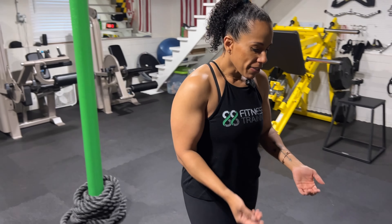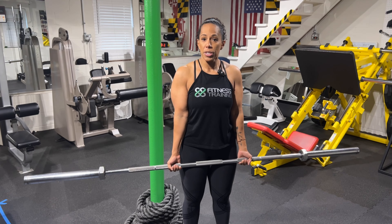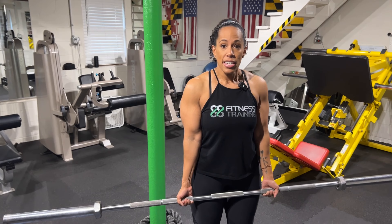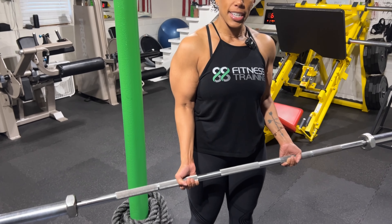First up, I'm going to show you a barbell curl. This is one of the most basic bicep exercises you can do. If you're looking to increase the size of those guns, you definitely need a barbell curl. I've got a standard 45-pound bar here. I'm just going to grab it right at shoulder width — just let your arms naturally hang down, and this is where you grab the bar. The first thing we're going to do is apply tension to the bicep. Right now I'm dead hang, so I want to come up a little bit so my biceps are engaged. Dead hang versus biceps engaged — just like that.